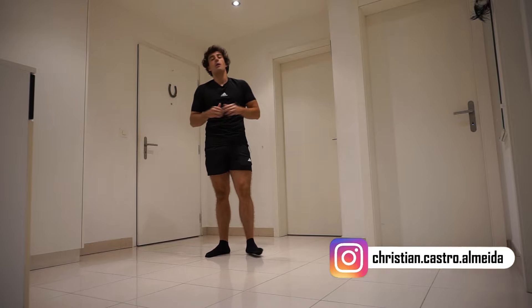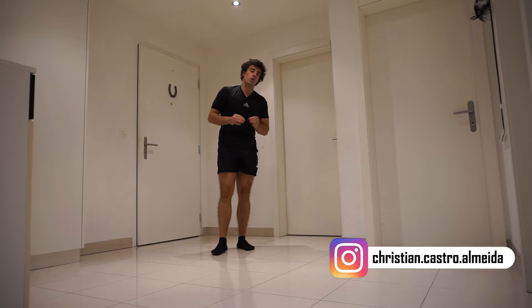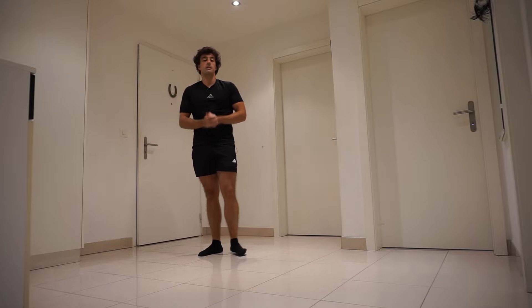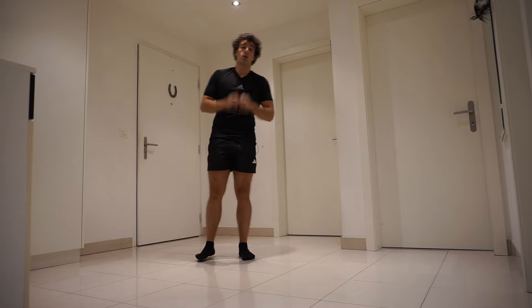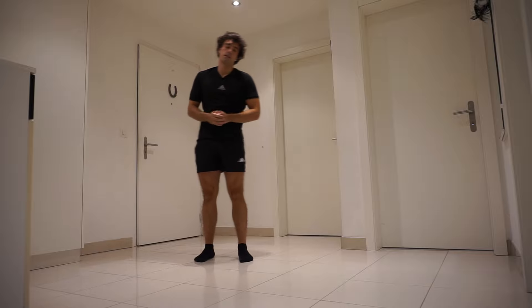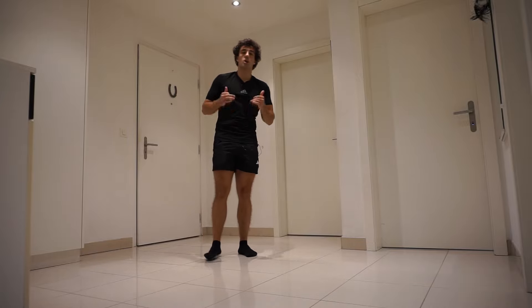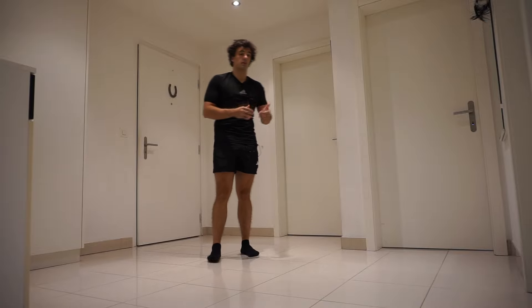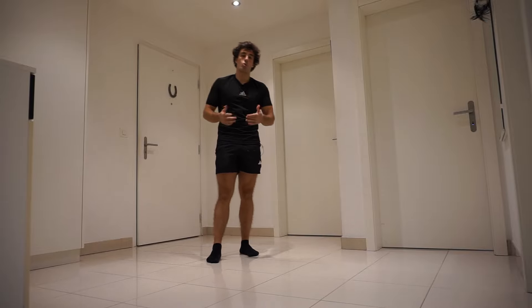Hello everyone and welcome back to my channel. Today I'm going to teach you how to do a squat with perfect form. The squat is a basic calisthenics exercise — don't forget that legs are also important in calisthenics. The squat engages almost all of your lower body muscles, but the quads and the glutes are the ones that have more engagement.